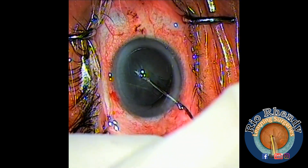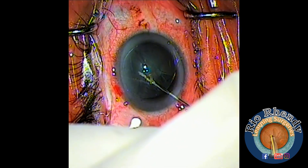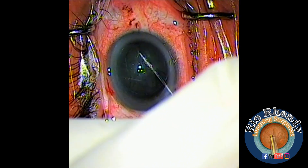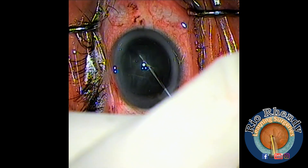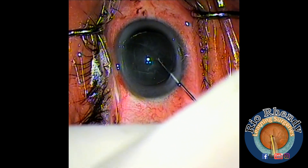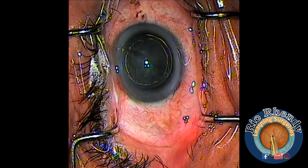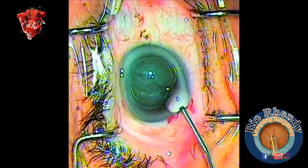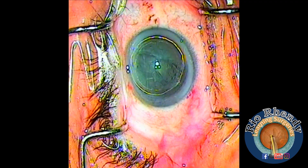You can see the fluid wave from one equator to the other equator. I also perform hydrodelineation. For soft cataract, I use hydrodelineation because it's a little bit hard to impale the lens, so you need to use another technique. This is one technique I use to remove the soft cataract nucleus.